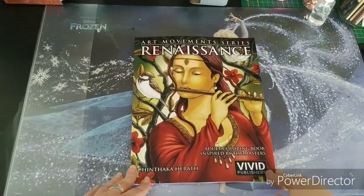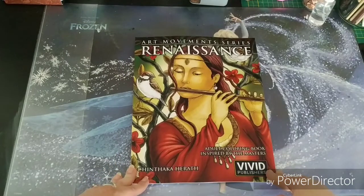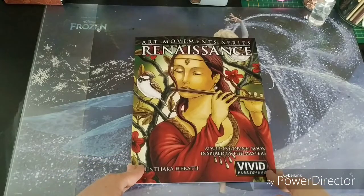And this book is totally my cup of tea. So thank you very much Shintaka for contacting me and sending me this book. I love it — from beginning to back, fantastic.